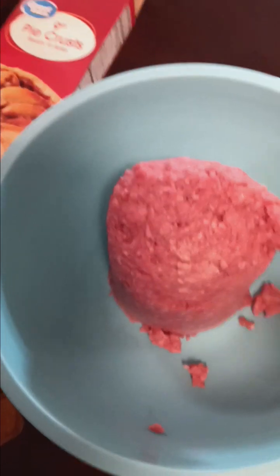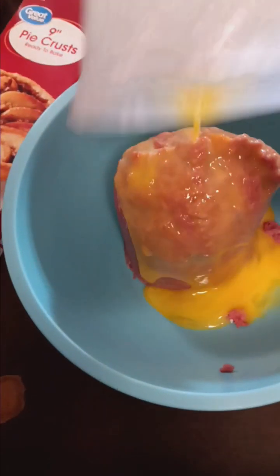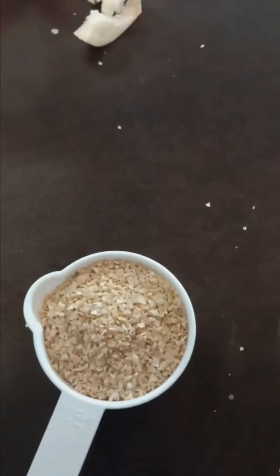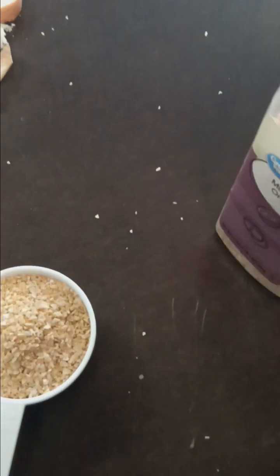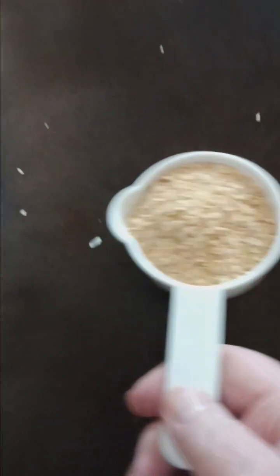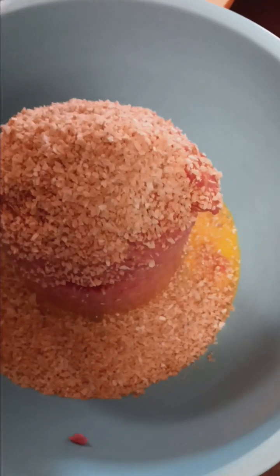Here's a pound and a half of ground beef. Two slightly beaten eggs — pour that right on there. A half a cup of minced onion. And a half a cup of milk.